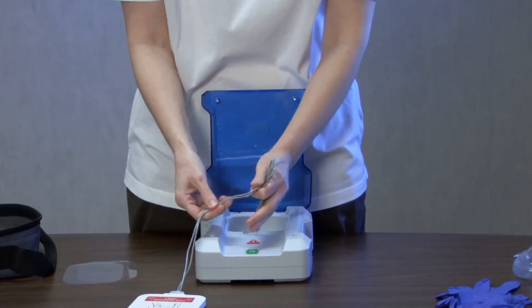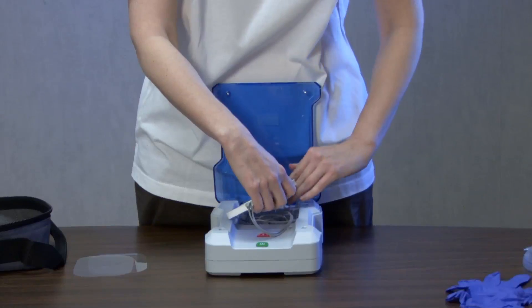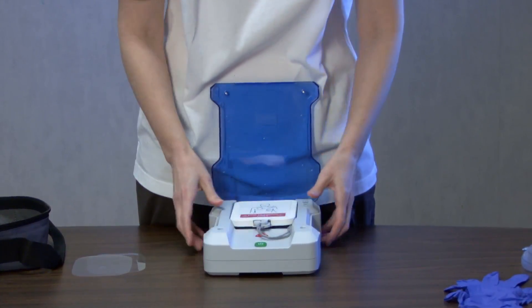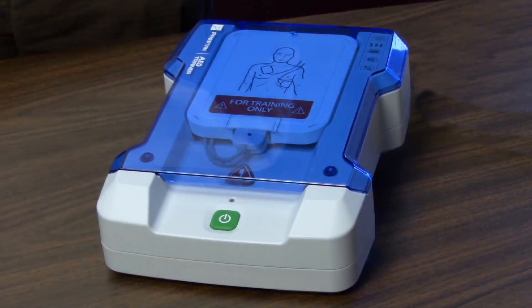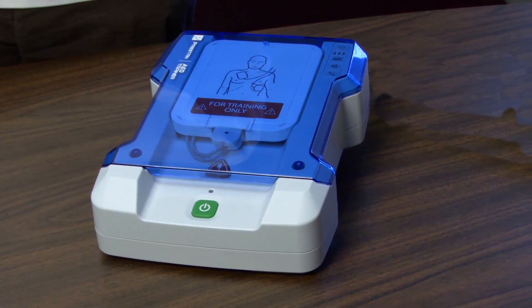Coil the cables, leaving a small loop where the cables connect to the training pad case. Place the cables in the well of the unit and cover them with the pad case. Close the unit's blue flip-top lid and your Preston Professional AED Trainer is ready for use.